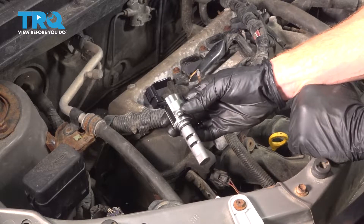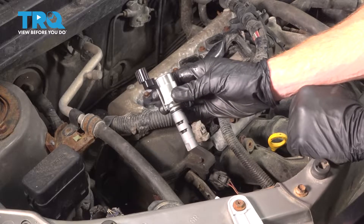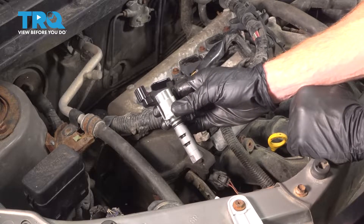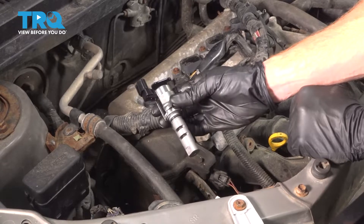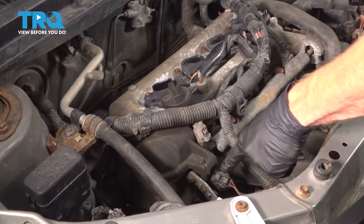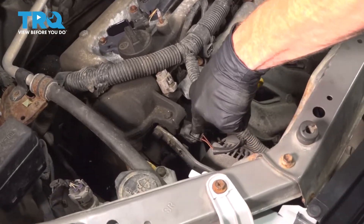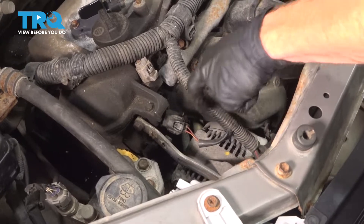Okay friends, it's time to get started on replacing our VVT solenoid. Something I want to mention is it's a good idea to make sure you do an oil change after you're done with the VVT solenoid. Let's locate it — it's going to be on the very front of your engine, on the passenger side, in between the engine and the alternator.